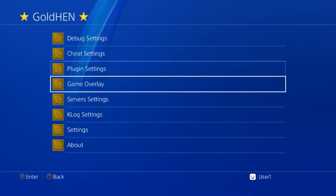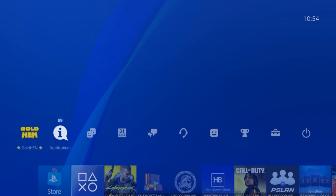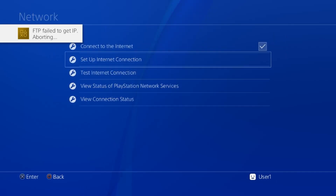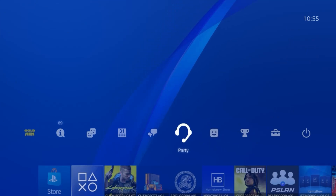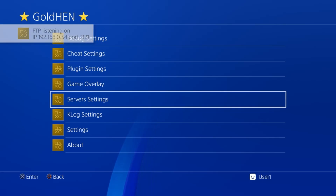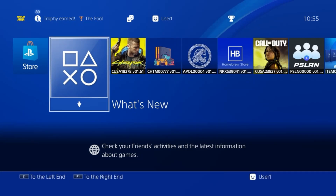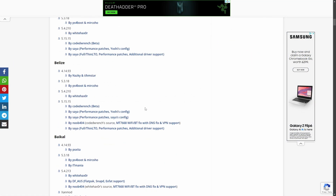Back on the home screen, go to GoldHen and go to Server Settings, because we want to turn on the FTP server and bin loader server. Then connect to your network via Wi-Fi. You want to see a pop-up confirming that the FTP server and bin loader server are active, along with an IP address for both. Note: if you're using a USB stick, you don't need to enable the FTP server — but for an internal installation, we need FTP to send files across.